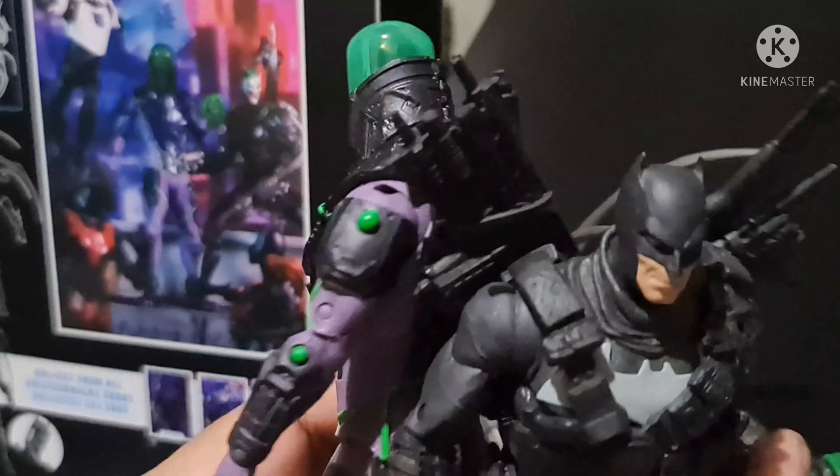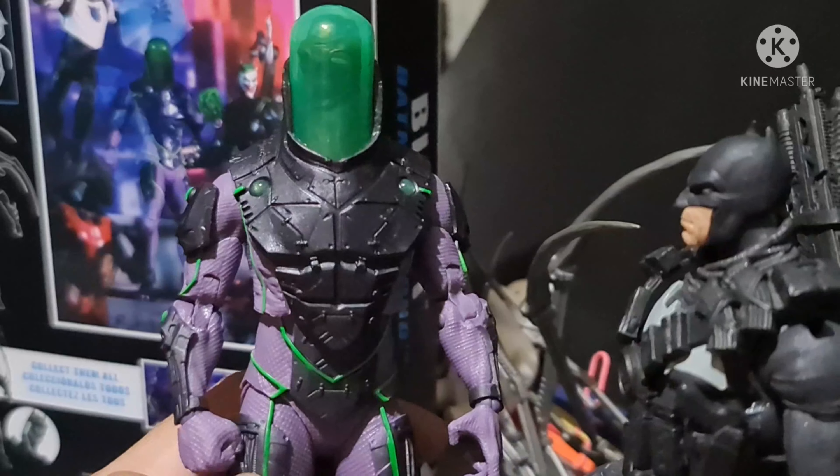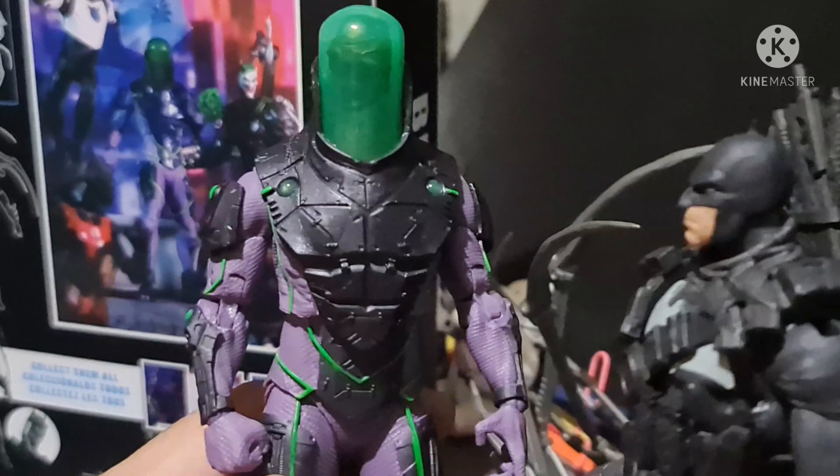Let's take a look at the back of Blight — wow, this is awesome. I don't know if we can remove this, but this Blight figure comes with an alternate hand. I've already placed Blight's alternate hand on here. Let's see if this Blight has any effects on it.